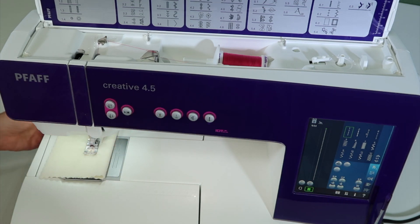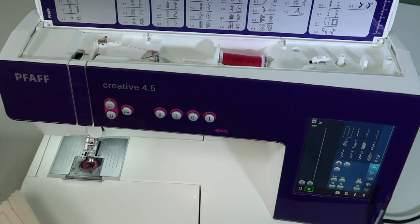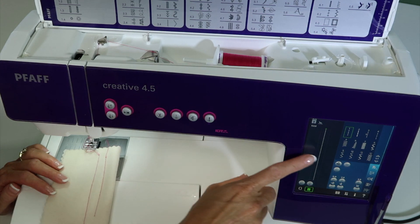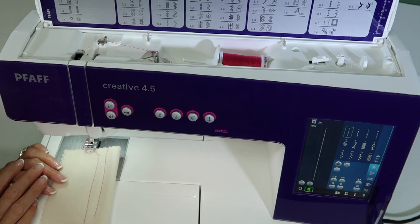Cut the thread — notice it lifts the foot up. All you have to do is pull your fabric out. You will only have one thread left when you use that automatic thread snips button. That's okay — it pulls the bobbin thread up each time that you start. Let's go ahead and get into some of the things on the screen: how to pick stitches, how to adjust your stitches, and what all these cool buttons are all about.